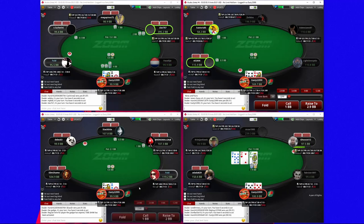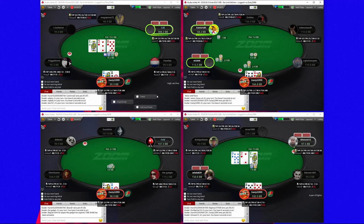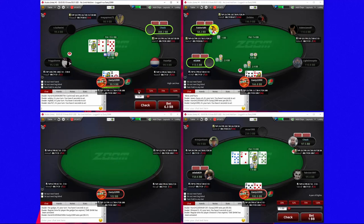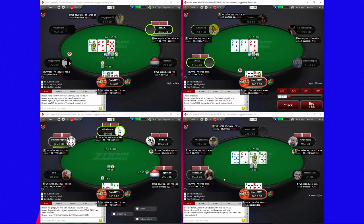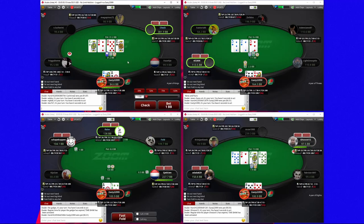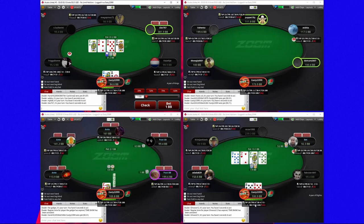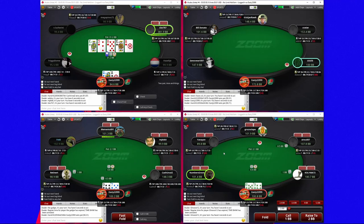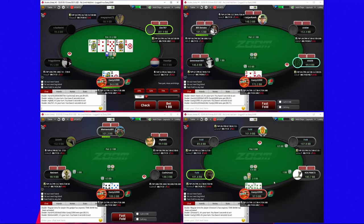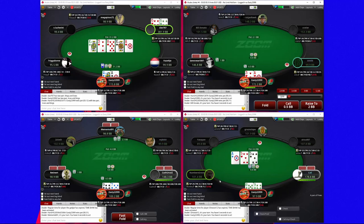I'm going to three-bet with the ace-queen — slightly on the loose side against under the gun but I think it's okay. Pretty good board for our range. He certainly can have ace-king but he decided not to four-bet, so we have to be careful of that, but we are going to start small. When this guy calls small blind he shouldn't really have too much of that going on. The turn is a king — I think getting to showdown is probably going to be our number one priority here. I don't really want to put ourselves in a bad situation with this hand. He could definitely still have a king-queen type hand that he's decided to check the river with, so I think we're going to check river and try not to get check-raised.